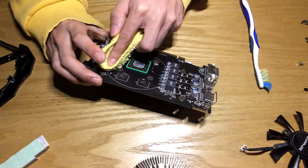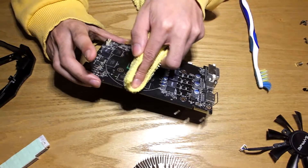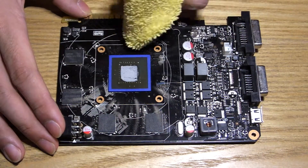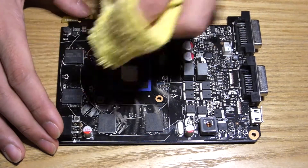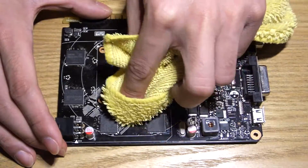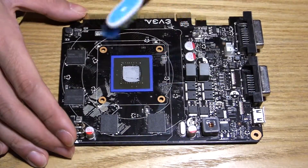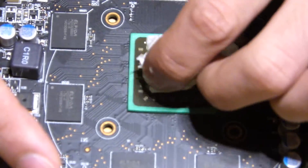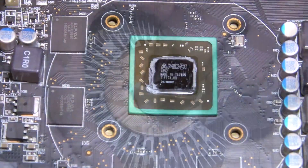Just start cleaning. PCBs are pretty tough, but you should be careful when wiping near tiny capacitors and the like. If dust is baked in, like in my GTX 650, dip your cloth in isopropyl and wipe it off — it might take a bit of effort. And don't forget to wipe off the thermal paste with isopropyl, otherwise it'll get everywhere.